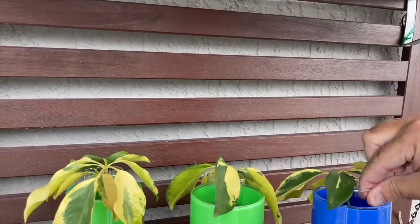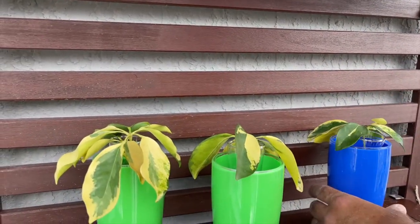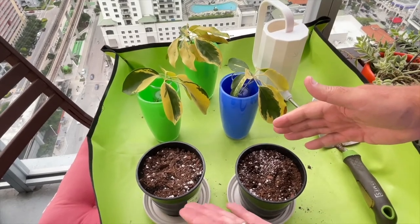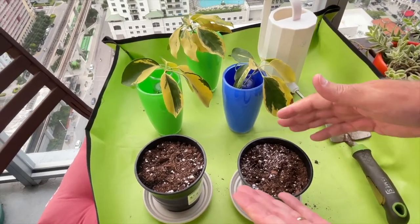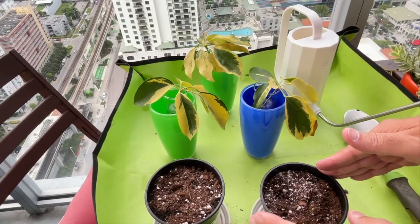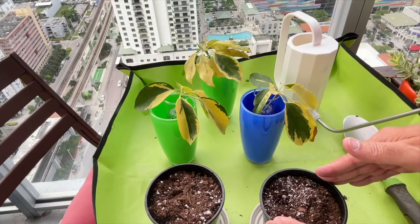We have some prepared potting soil here. We like to use Miracle-Gro Potting Mix blended with perlite in an 80-20 ratio — 80% potting mix, 20% perlite.